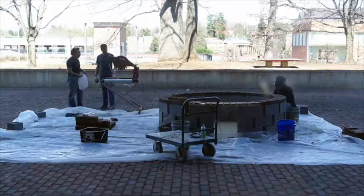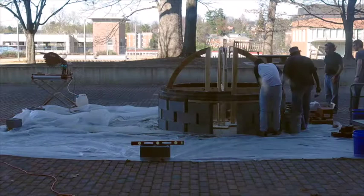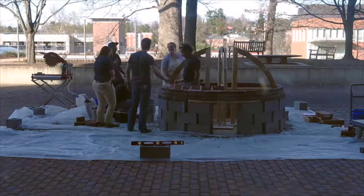The tile vaults, as we know them, are structures that work purely in compression. There is very little tensile stress happening within the surface of the vault itself, although Guastavino recognized that there were some areas of buildings where tensile stress would happen, so he would use some iron to reinforce that.